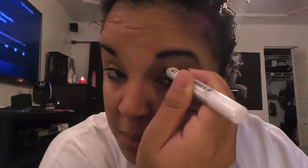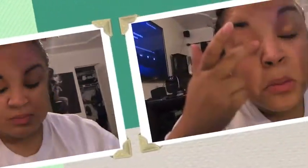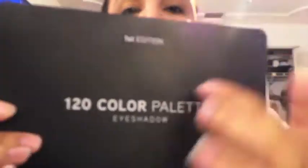I'm putting the NYX jumbo pencil all over my lid and using it as a base, spreading that in with my finger. Then going in with this Maybelline Color Tattoo — it's a really pretty gold color called 'Bad to the Bronze,' number 25. I'm putting that all over my lid using just a regular little concealer brush.